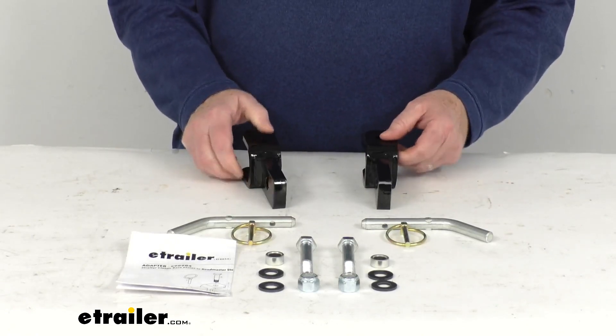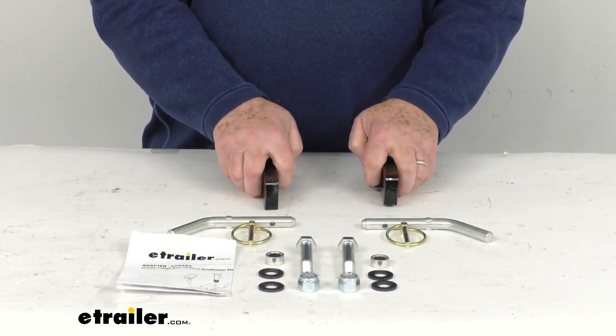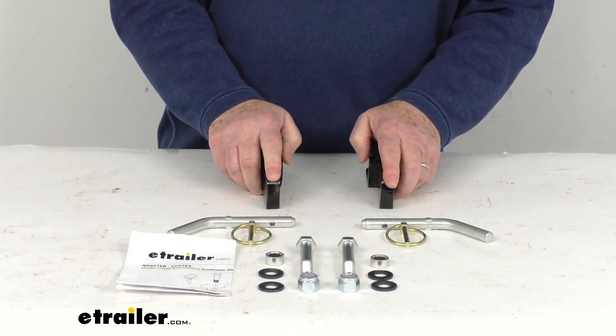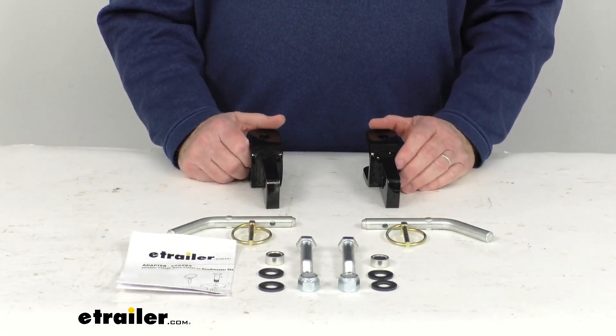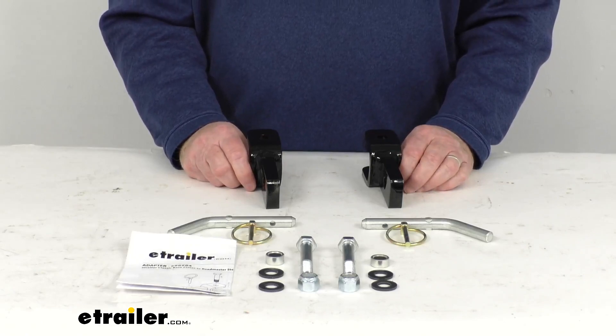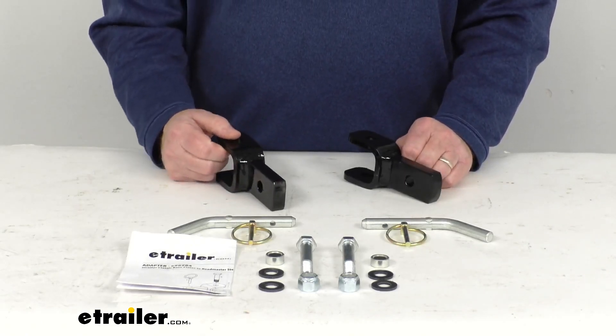One note I do want to mention: this will work with the Roadmaster Sterling tow bars that have serial numbers above 14,501. If you have a Sterling tow bar and the serial number is below and includes 14,500, you want to use a different adapter, which we do sell separately on our website. It's part number E-98983, and it is listed on this product page as a related product.